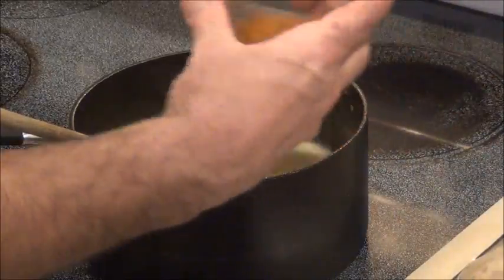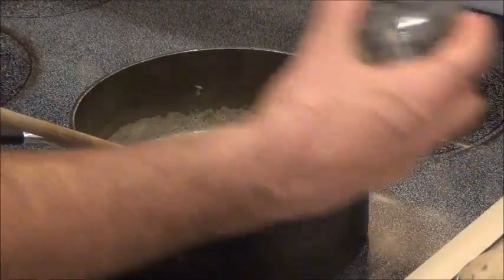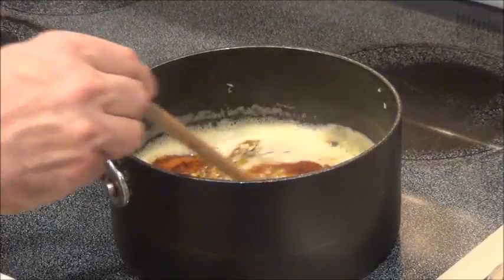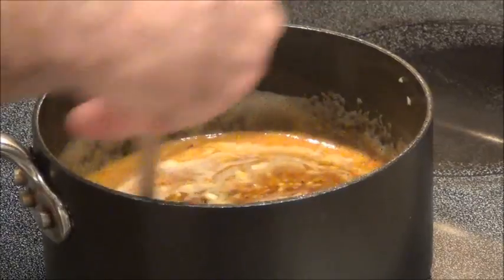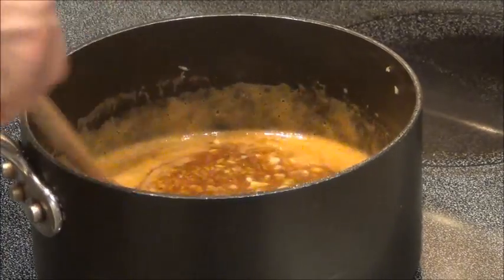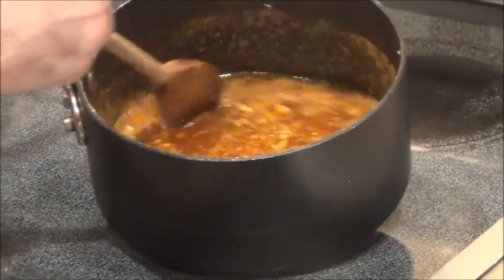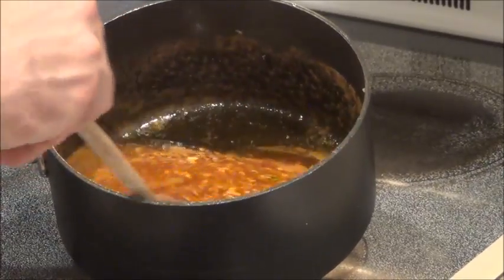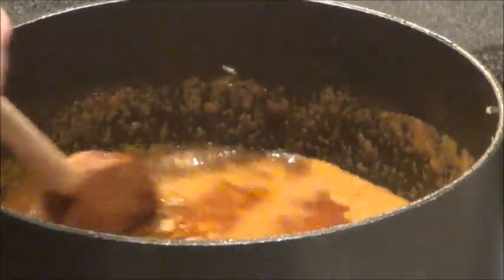We'll add the chicken bouillon, Old Bay seasoning, paprika, red pepper, chili powder, and the lemon pepper. You have a rainbow of goodness — it smells so good. And if you've ever had this at those crawfish boil houses, you know what smell I'm talking about. When the sauce is done, it'll have a look like this. Your whole house will smell delicious. We'll go ahead and put it on the back burner so that it doesn't burn, and get started on the crab boil.